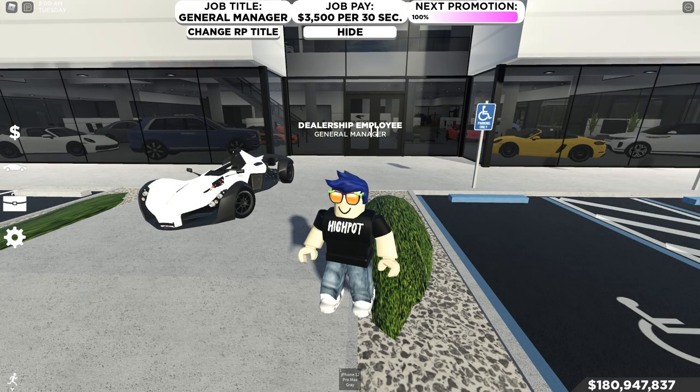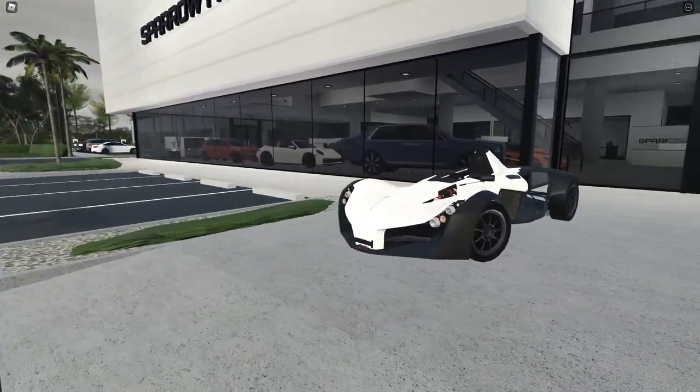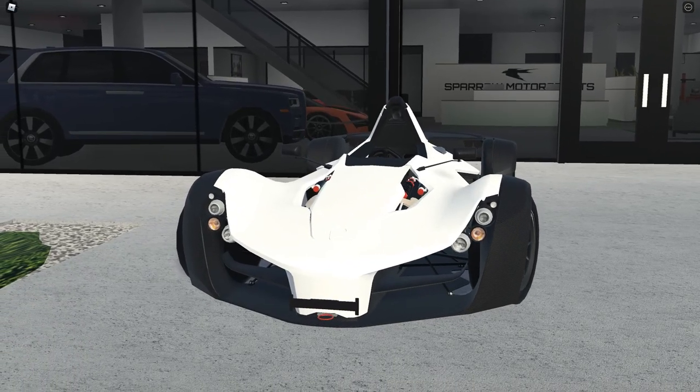What's going on guys, HiPot here, and today we're going to be looking at the BMC Mono inside of Southwest Florida. This car is an insanely cool looking track toy and we'll be looking at this and everything about it.